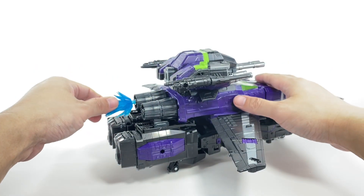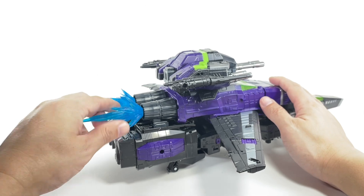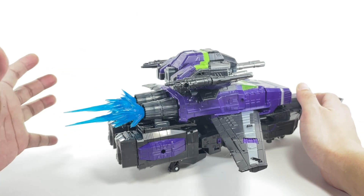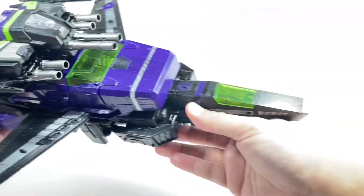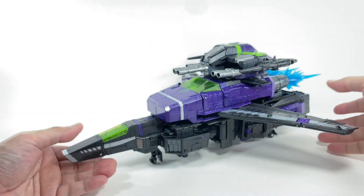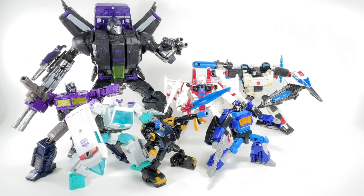And then the blue blast effects — I kind of like these blue translucent blast effects more than the orange ones. I know the orange ones are probably more accurate to thruster effects, but I do like the blue ones better. Look at that — very, very nice. Just loving it. Absolutely amazing. I actually kind of like this version better than the white version.